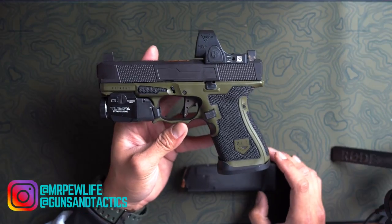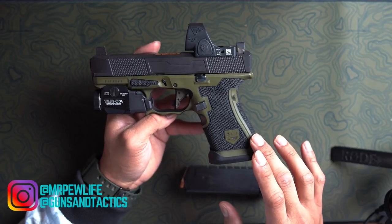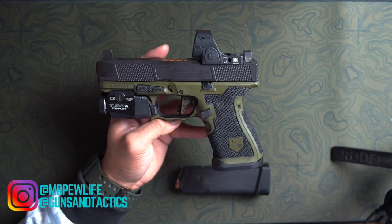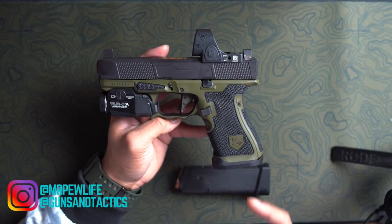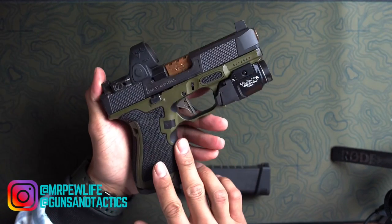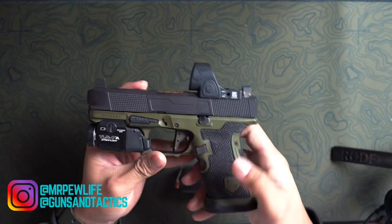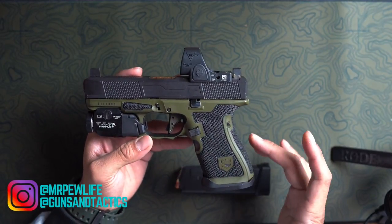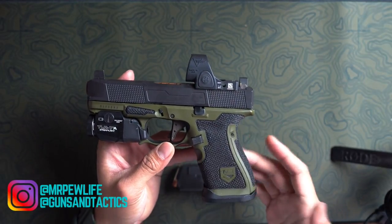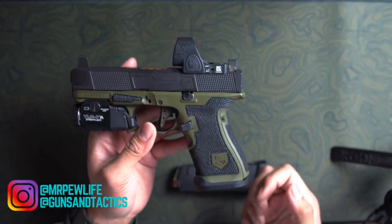You can get it in different camo patterns. DEFCON 3 is definitely one of the better stipple companies out there. He's quick, communication is great, and the quality speaks for itself just from looking at it. Tack Mesh is probably my favorite pattern — it's not too aggressive, it's great for everyday carry, it doesn't rub up on your skin, but you still get a good grip on the gun even with wet and sweaty hands.